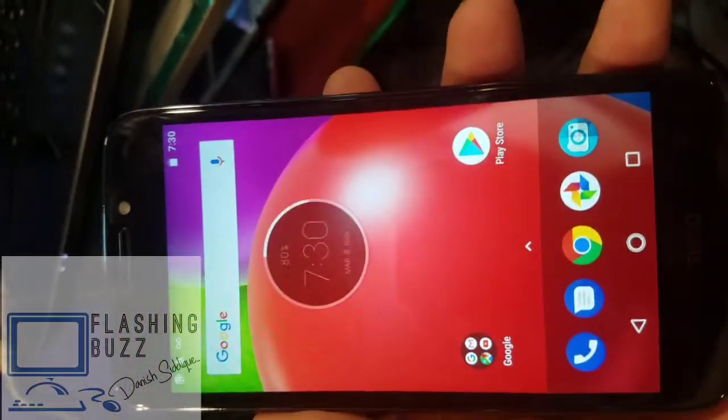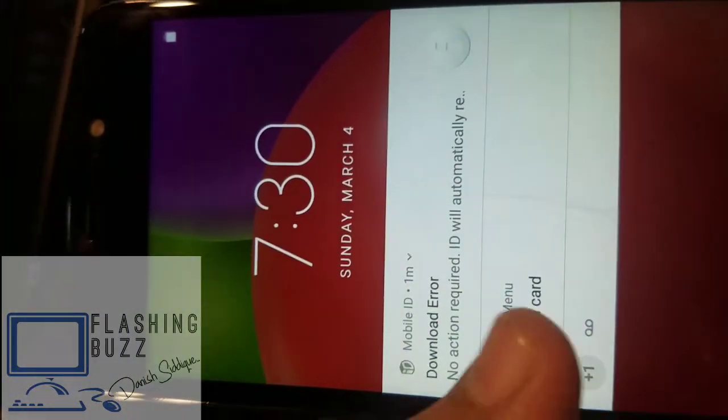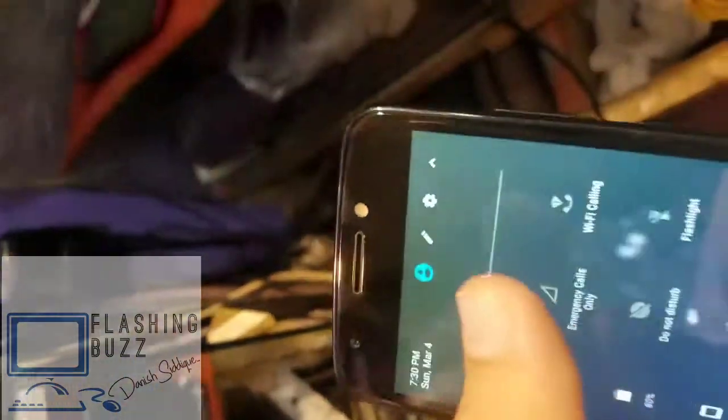Hi guys, this is Dani Siddiqui here with Flashing Buzz. Today I'm going to show you how to unlock Moto E4 XT176X, the Sprint device with a locked SIM or an invalid SIM.